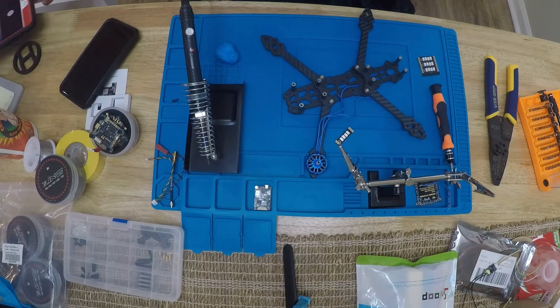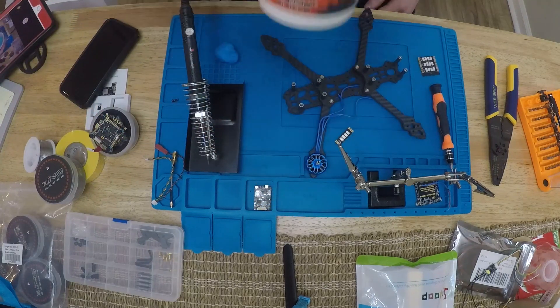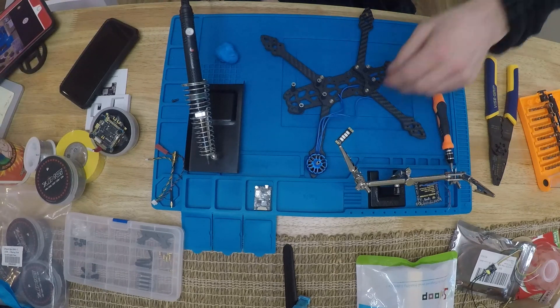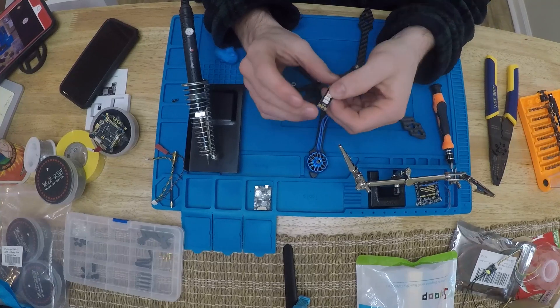I'm still wearing my robe, drinking a little bit of pre-workout because I'm tired, a little hungover. Anyway, part two - putting these motors on here. I'm using these little LED boards.